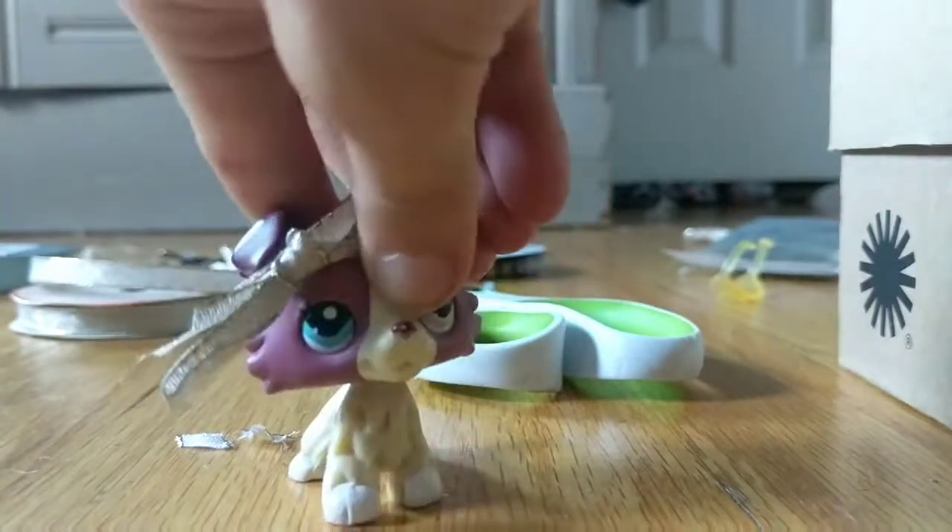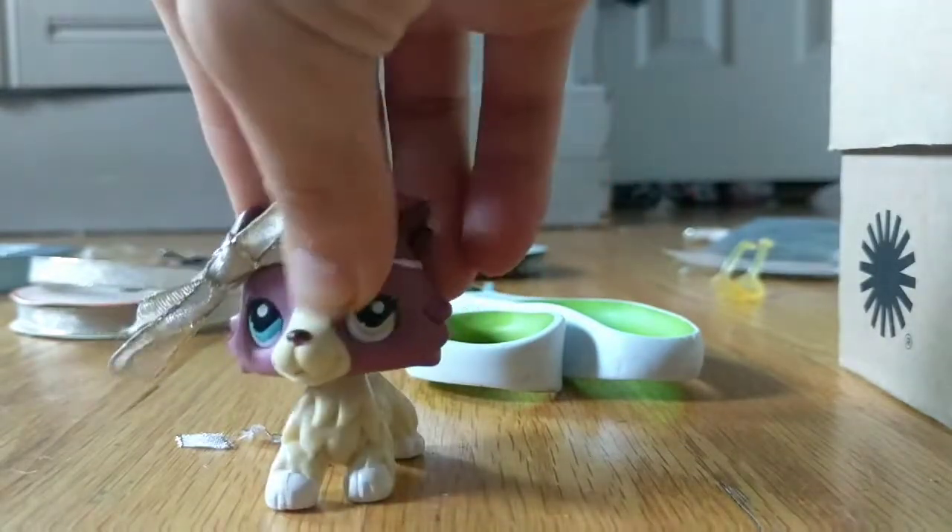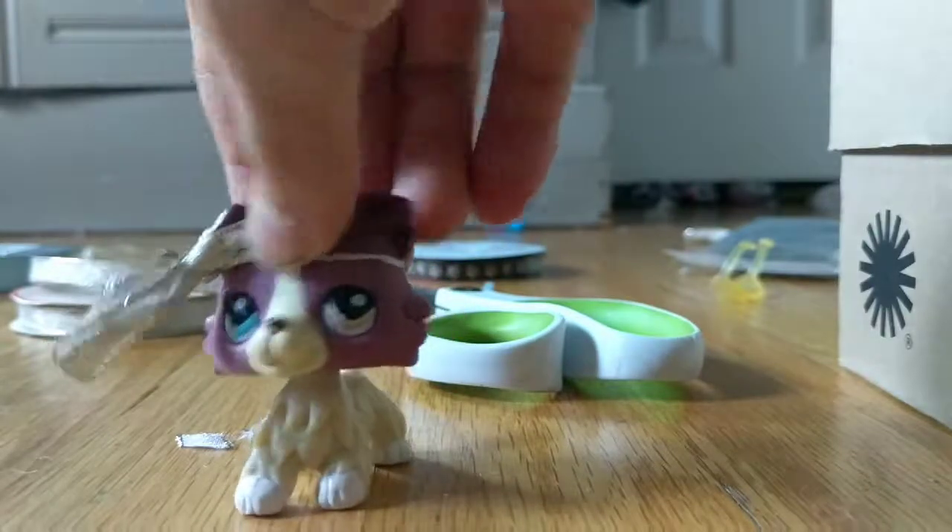Now I'm gonna show you a little clip of other LPS figures using them.